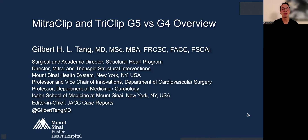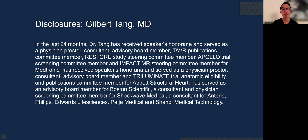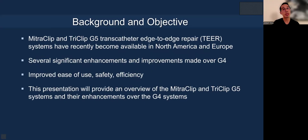Hello, today I'm going to talk about the MitraClip and TriClip G5 versus the G4 overview. Here are my disclosures. The MitraClip and TriClip G5 transcatheter edge-to-edge repair or TEER systems have recently become available in North America and Europe, and we at Mount Sinai were fortunate to be one of the first sites in the world to use both systems in the limited market release and now fully commercialized. This presentation will provide an overview of the G5 system and its enhancements over the G4 system.